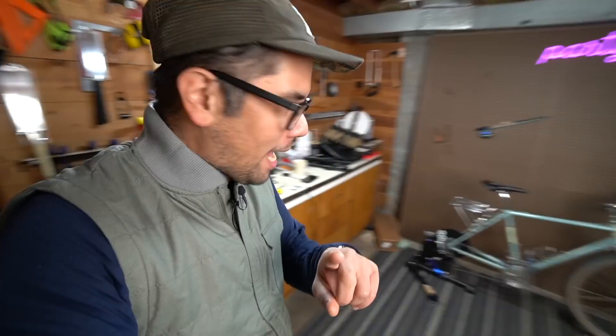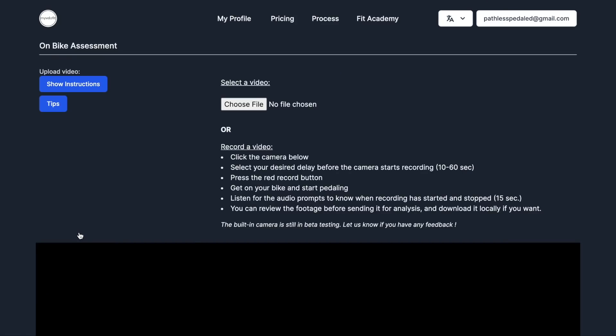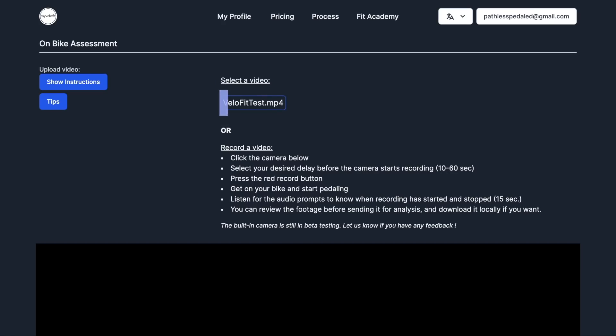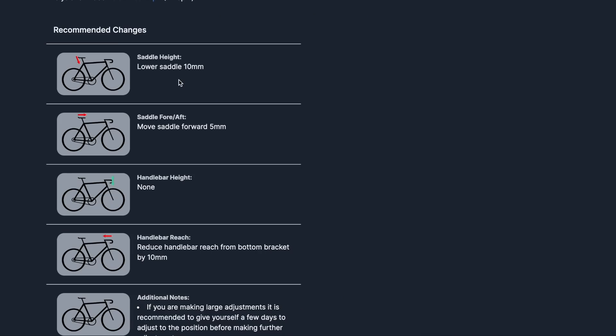Just kidding. Make sure your wheels are level and have a computer handy, because the way this ultimately works is you take your footage, upload it to their servers via the website, it does all the computational crunching, and then spits out some recommendations. With all that said, let's shoot some footage and see what MyVeloFit thinks of my fit.